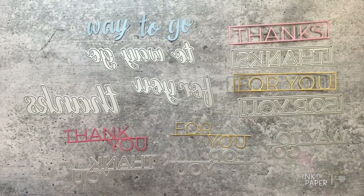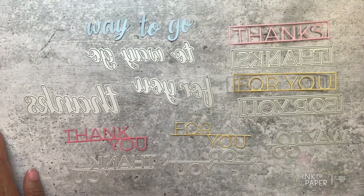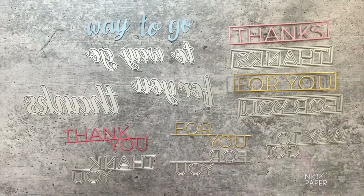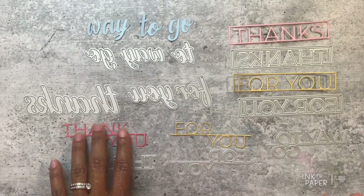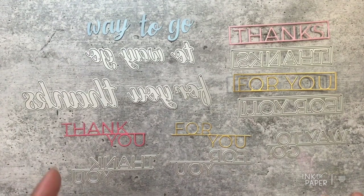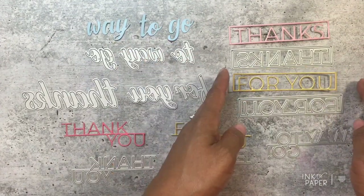Hi there everybody, it's Ashley and this is a product introduction video for Ink to Paper's July 2019 release. I'm going to be introducing a series of different dies that are sold individually. These are the To Die For Sentiments collection — all about sentiments, different font styles. The dies were designed by Nancy Messiah, intentionally to be used with the go-to gift card holder pencil die collection, but they're also great for cards, packaging, and tags.